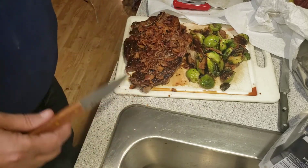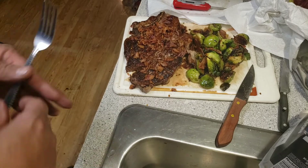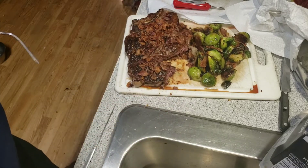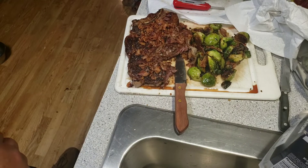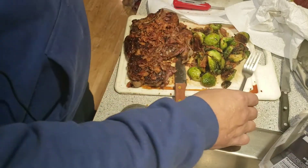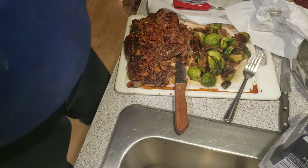Cooked it in bacon grease, put bacon on it. Take a little taste test. That's fantastic! Cooked in bacon grease, got bacon all over it. Holy crap — look at my daughter's shirt.